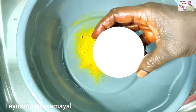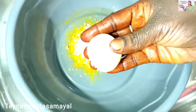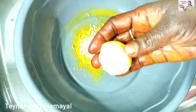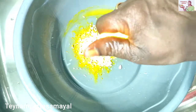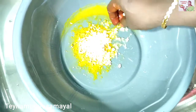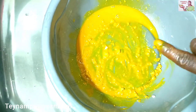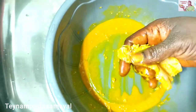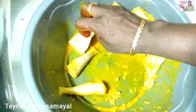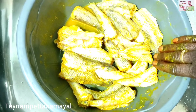Add 2 tablespoons. Add the juice to the juice and mix it. The meat is good for the meat.